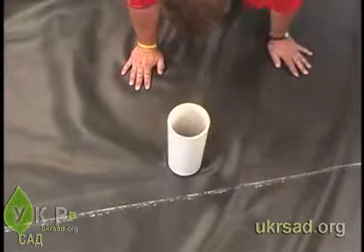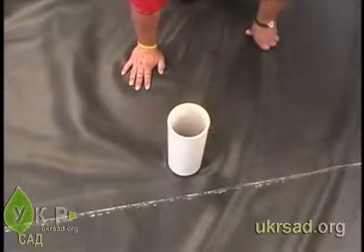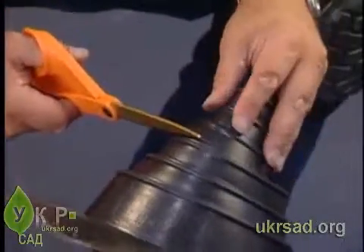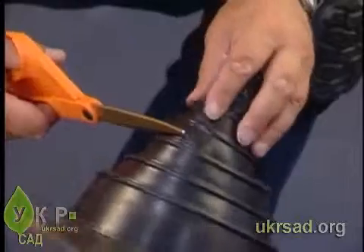Ensure the liner is dry and free of mud and other contaminants. Using scissors, cut the pipe boot at the vertical rib that is just smaller than the pipe's outside diameter.